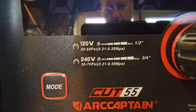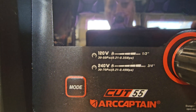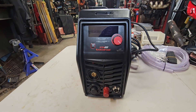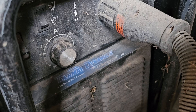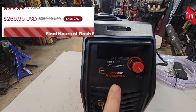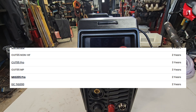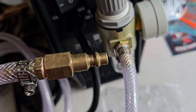Right on the front: at 120 volts you can cut up to a half inch, and at 240 volts you can cut up to three-quarters. These things used to cost a ton of money — like my old girl here, the old Thermal Dynamics Cut Master 38, which was over a thousand dollars, closer to two thousand. This is a 55-amp unit for only a few hundred dollars, and it will out-cut that, plus it comes with a three-year warranty.